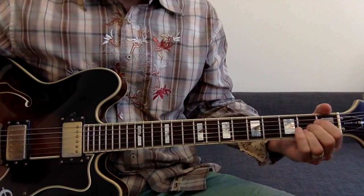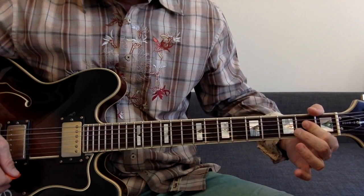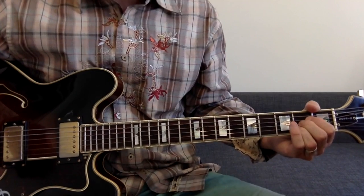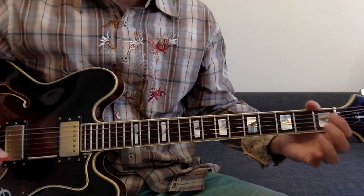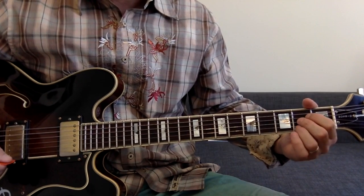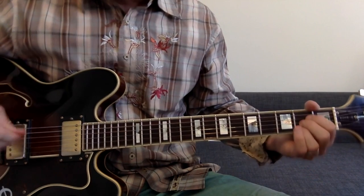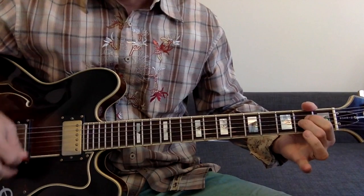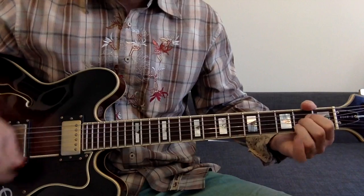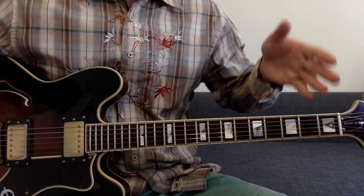The third chord is just an A. A lot of people like to bar that A with either the first or second finger, but for this song it's probably going to be easier to use all three fingers the traditional way, because you're going to need to hammer on and off that ring finger — the third finger. So that's the intro and the chorus right there.